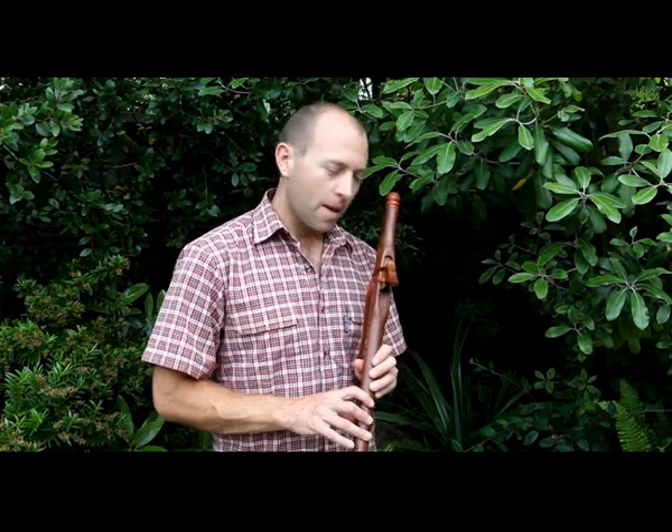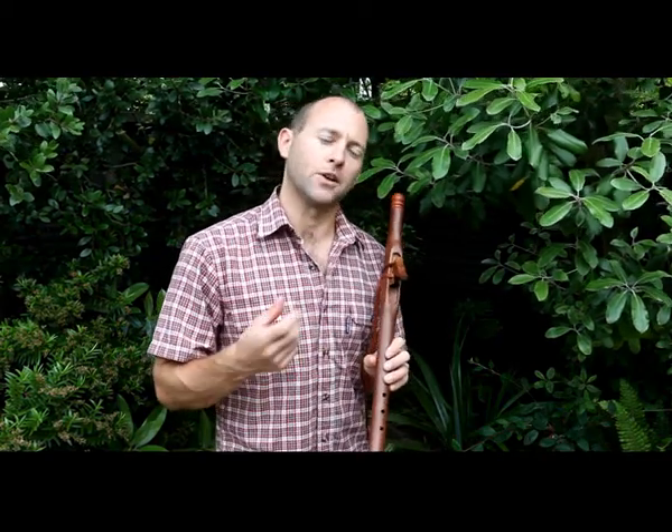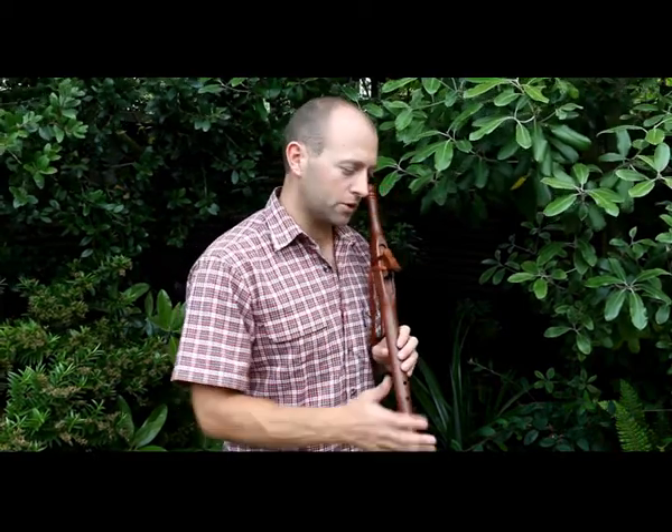On page 12 we have a different fingering for the basic scale — more advanced. There's a different progression of notes, therefore it has a different playfulness, a different mood, a different feel to it. I recommend listening to it a few times as I play, and grabbing your flute and giving it a go yourself — playing along with me or just playing from the book.